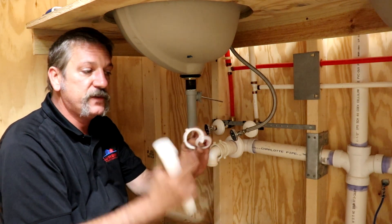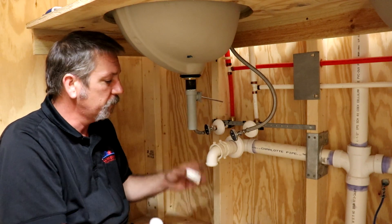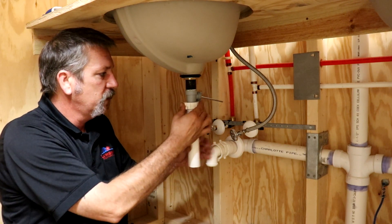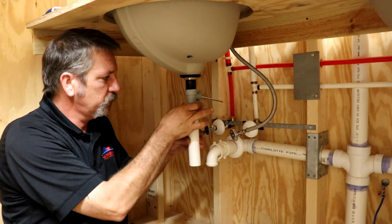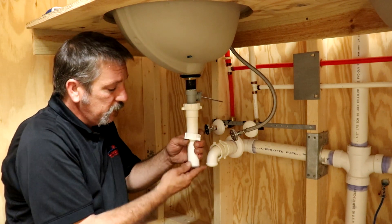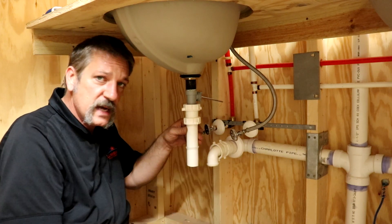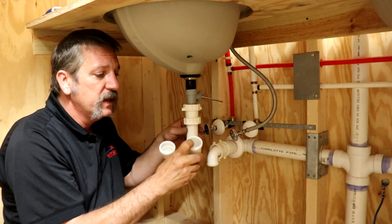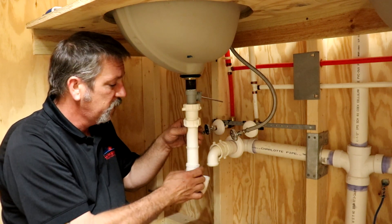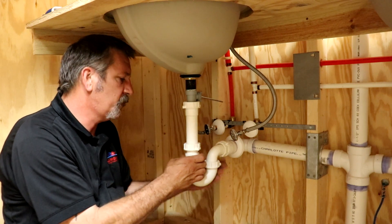Inside the p-trap fitting you're going to have two different sized washers: one is for the outside of the extension and the other is slightly smaller for your pop-up assembly. Slide that up on there and give it a couple of turns — it should stay. Then do the same thing on the other side: put the nut up on there, put your little grommet on with the more narrow side pointed downward to fit in the socket. The bevel faces in — I've seen people flip them and put the fat end down, which causes leaks.